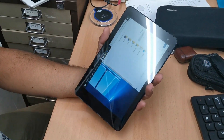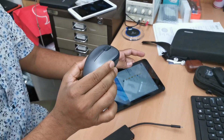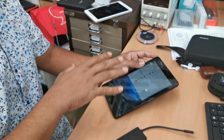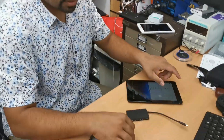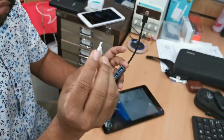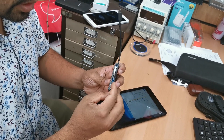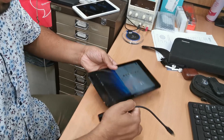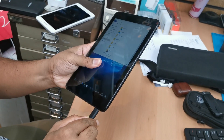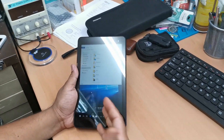You will definitely need a mouse, because once you get to the main installation screen the touch will be disabled — the graphics driver won't be working at that point. I'm going to connect my bootable Windows 10 USB into the USB port, and then connect an external wireless mouse into the hub right here.